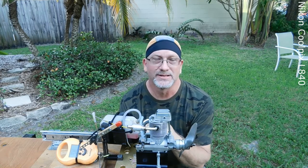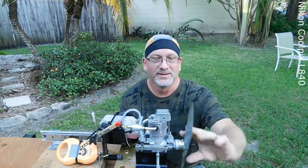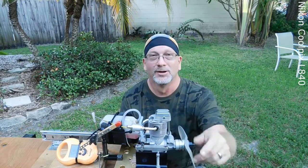Anything after that I'm not so impressed with, but this is a really nice engine. Hope you enjoyed watching. Thank you.